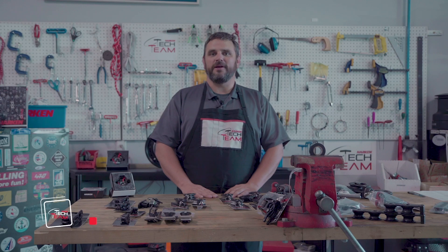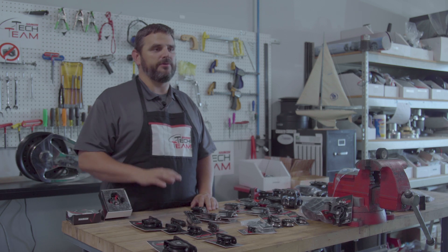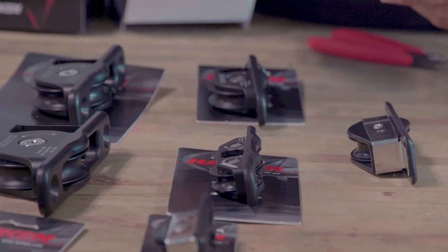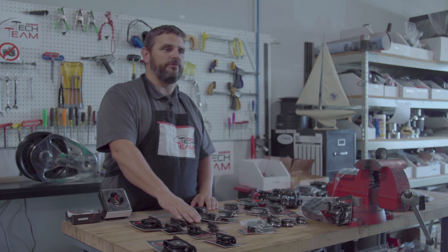Hi, Neil Evans back here with the Harken Contact team. I'm going to go over blocks. The next line of blocks we're going to talk about is our Protexis line of blocks. The Protexis are a line of through-deck blocks that are designed to replace our already existing Bullet line of through-deck blocks.